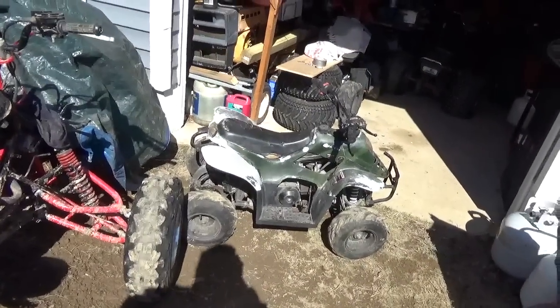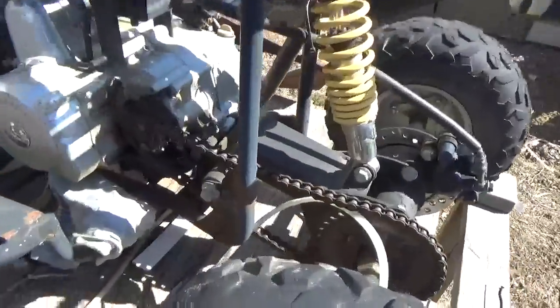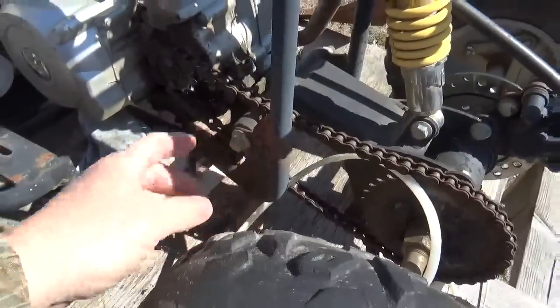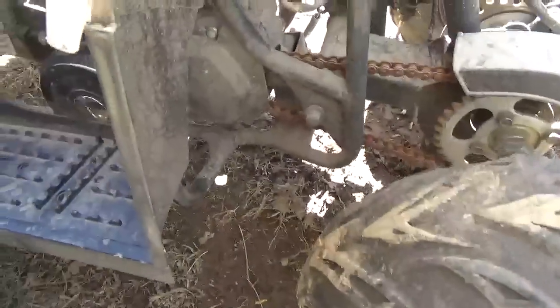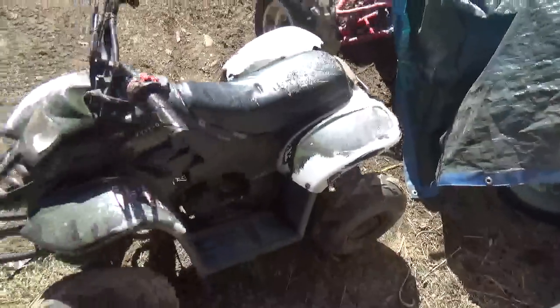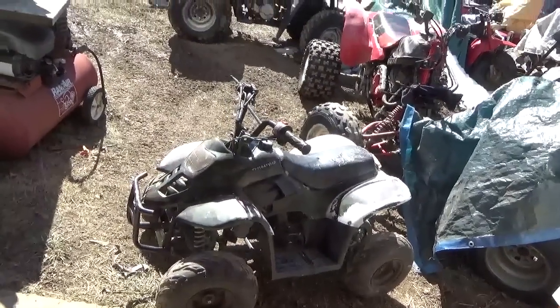Remember I described China quads as coming in three different kinds: cheap, very cheap, and almost decent. This one I believe is more or less the same as this thing — note this area here — which would put it in the very cheap category.